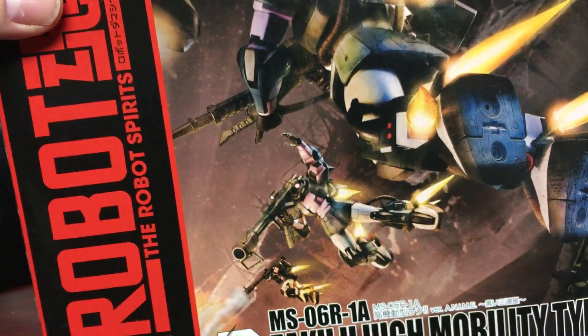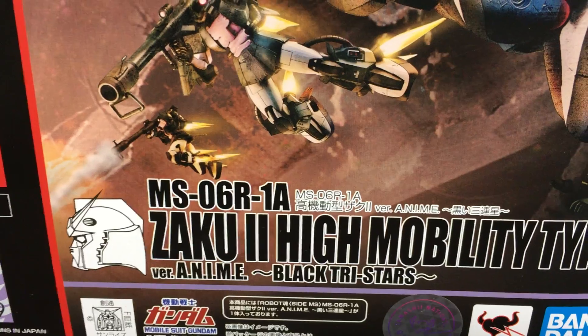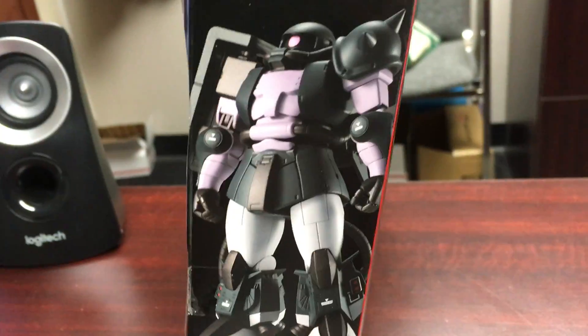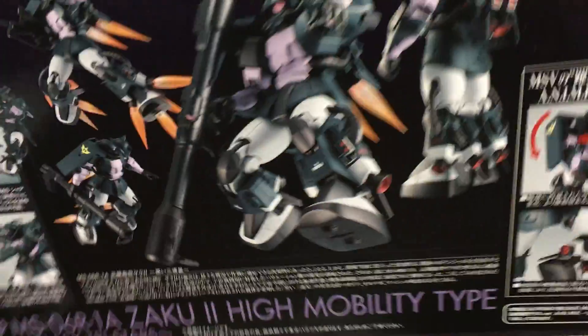As far as the packaging, you get the standard Robot Spirits box. You have some cool artwork on the front, then it says MS-06R-1A Zaku 2 High Mobility Type. On the side you have a nice picture of it, and then on the back all the different parts, all the thrust effects, and the weapons.